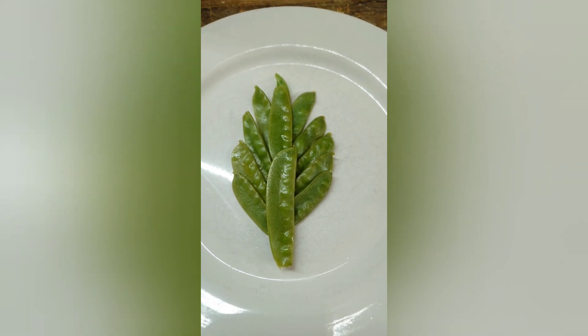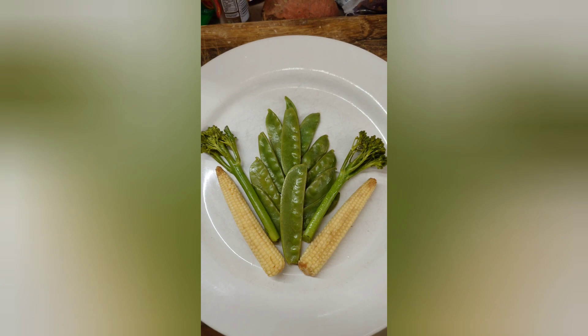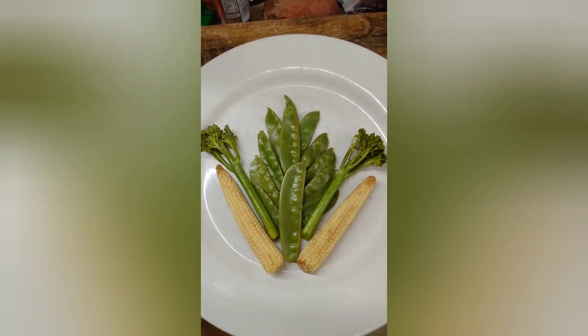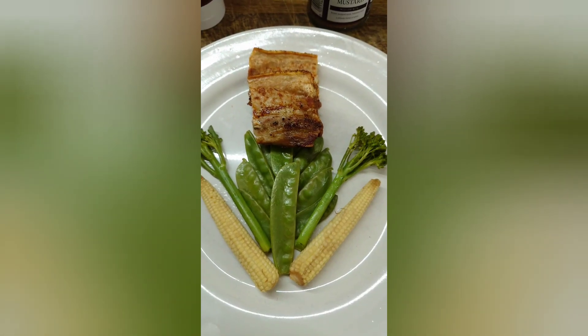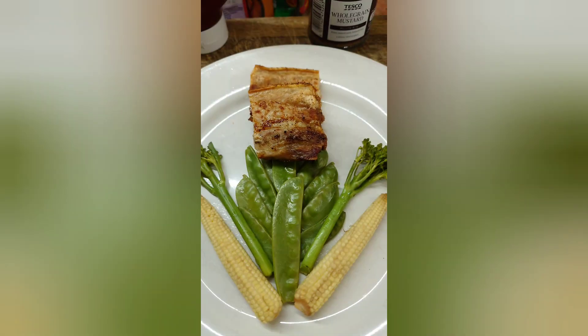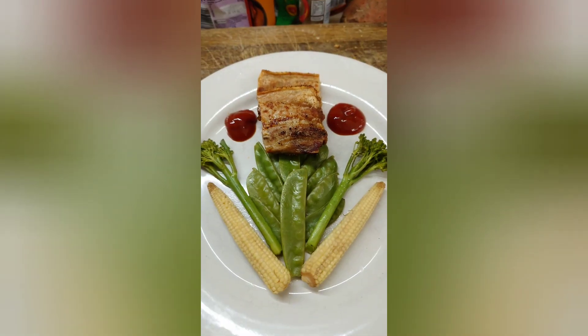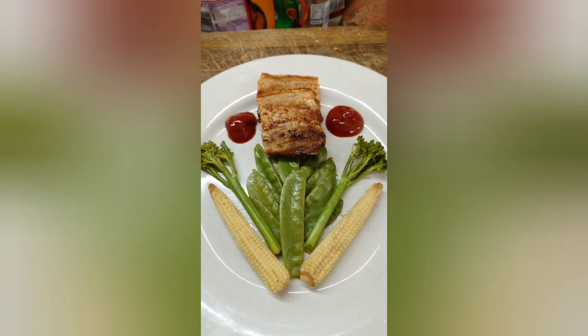Place up the Monsetou, Rodney Monsetou. Add the tender stem broccoli and the baby sweet corn. Add the roasted pork belly. Add some tomato, cayenne pepper and apple sauce. Add the tender stem.